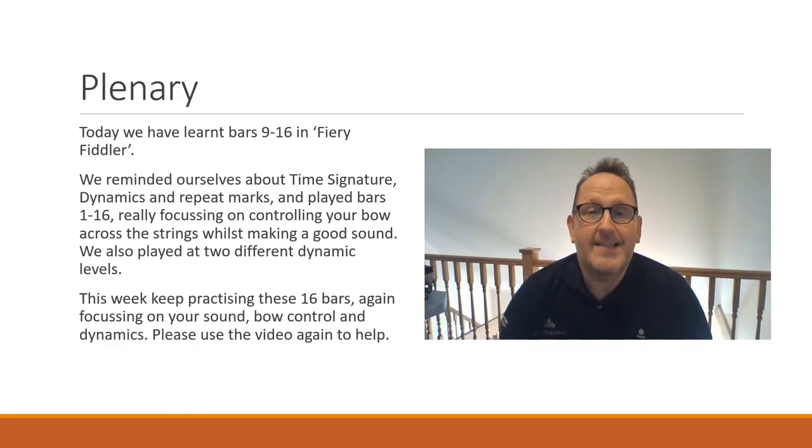Well done for completing today's session. We've now learnt the first 16 bars of Fiery Fiddler and we've learnt how to play with different dynamics — mezzo forte and forte. We've also spent a lot of time learning how to control our bow across two strings while making a good even sound. Well done. In our third lesson, we're going to finish the piece off and then try to put it together with some backing tracks at different speeds. You can rewind this video any time and keep practising with me or without me — that's absolutely fine. I'll see you next time. Bye!